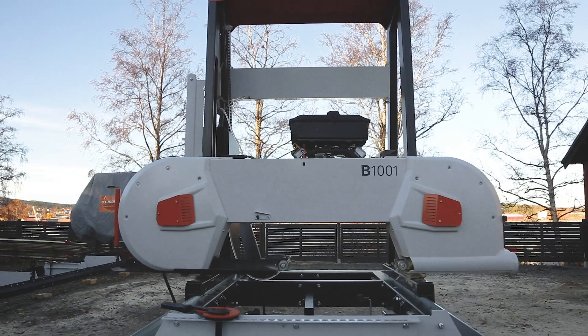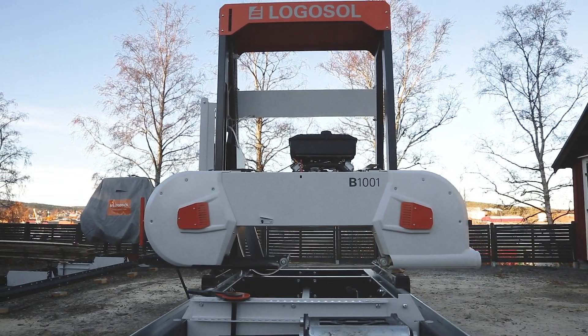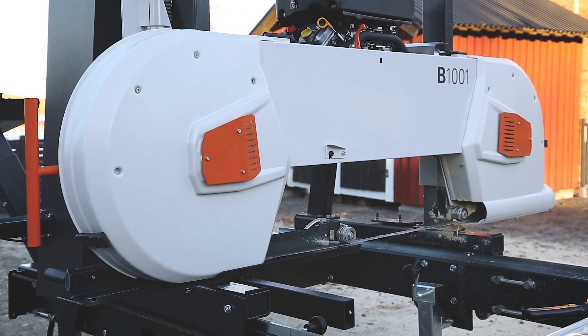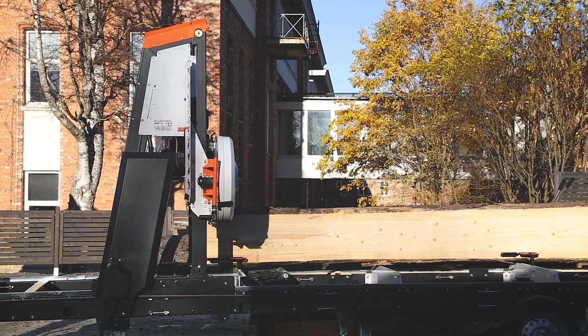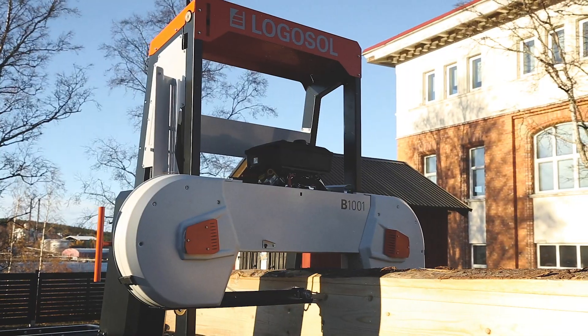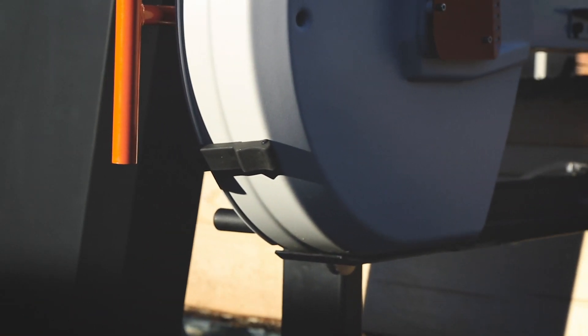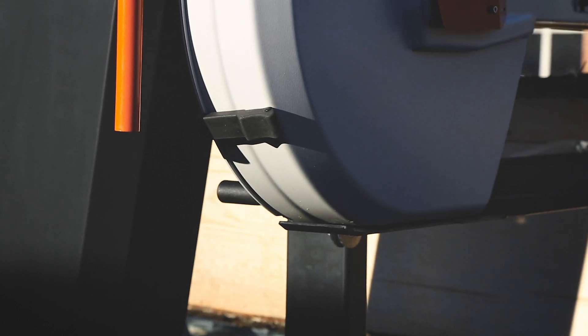The sawhead is very strong and torsional rigid, to be able to stand up to very high blade tension without affecting the settings at all. This is crucial for being able to cut fast and straight — a feature of the B1001 that really stands comparison with other sawmills.